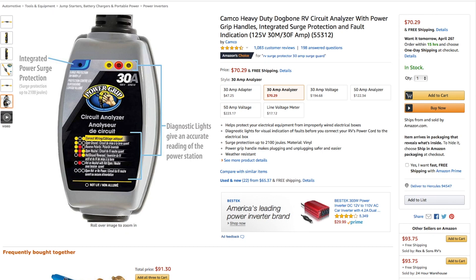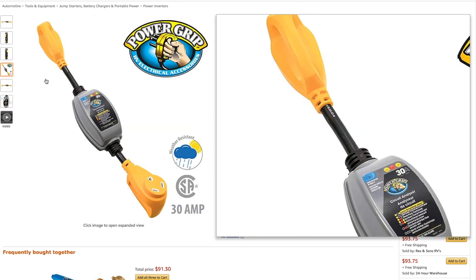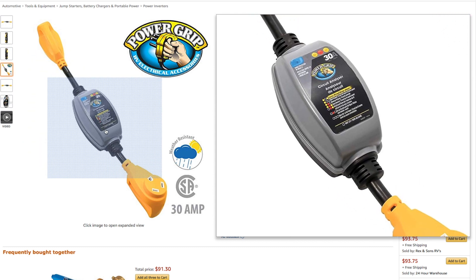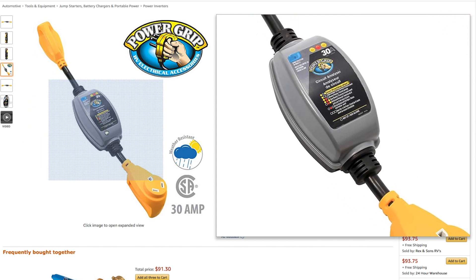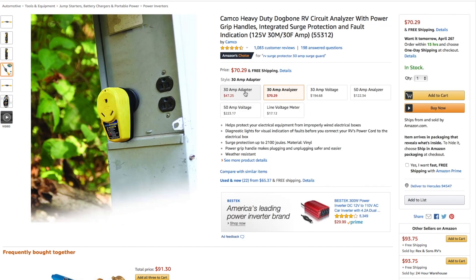There are several different brands, options, and prices depending on what you want. We opted to buy the surge protector that not only has voltage and surge protection, but also has the circuit analyzer feature, so we could tell just by plugging it in that the power was clean, stable, and grounded properly before we even plug in our RV's power cable.